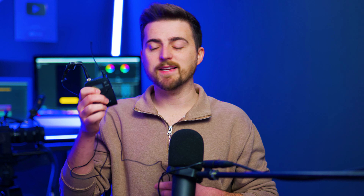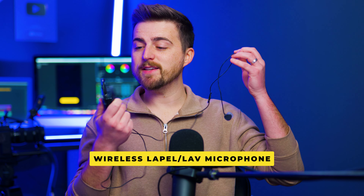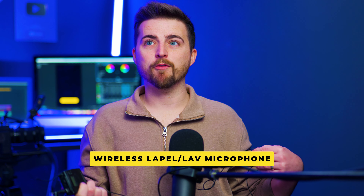Then of course you've got the classic wireless lavalier microphone. These are great and you can pick them up anywhere from £100 all the way up to £500–£700. They're really good because you can place one on anybody and they can move around — you don't have to worry about following them with a microphone. They've got the mic attached to them at all times.